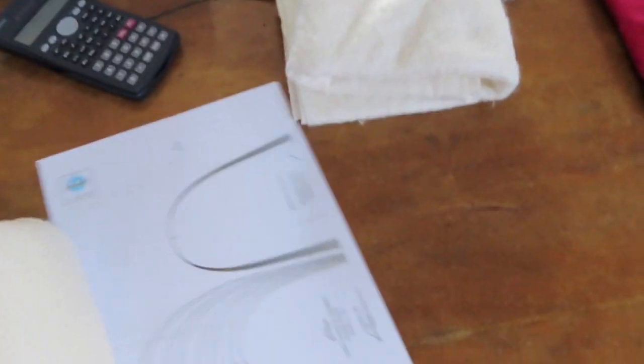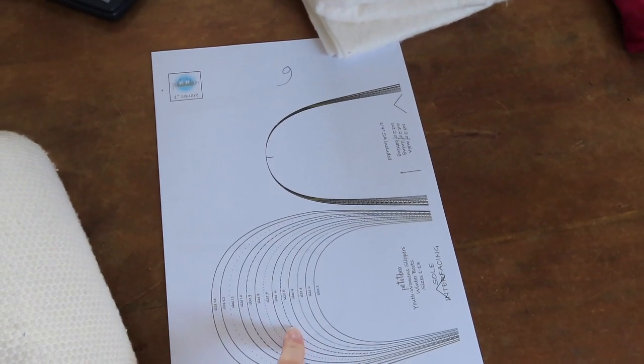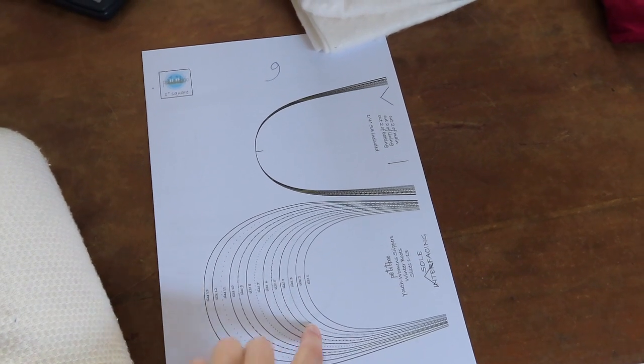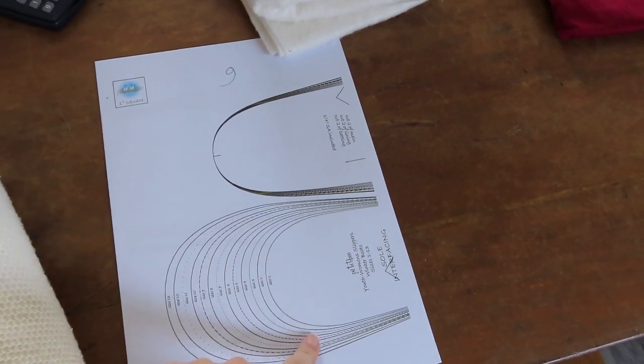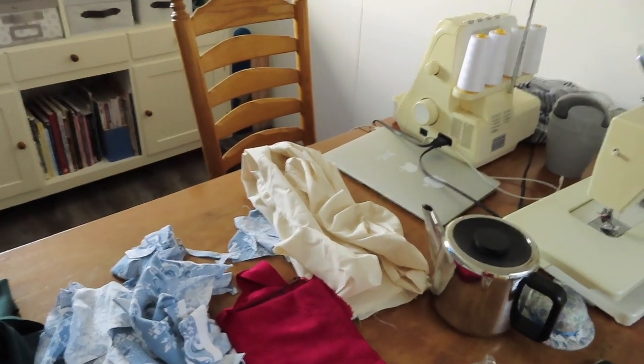This is my big messy table right now. This is the pattern. I need to cut it out, paste it together, and then probably trace some of the sizes. I'm gonna start with one for myself. I've got some calico up there to make it a size 12.